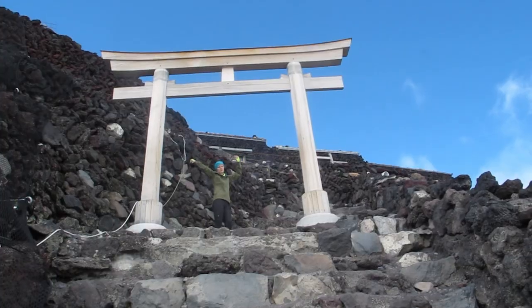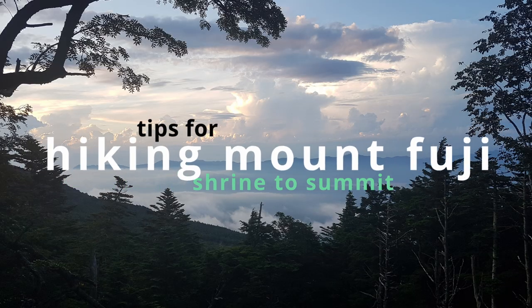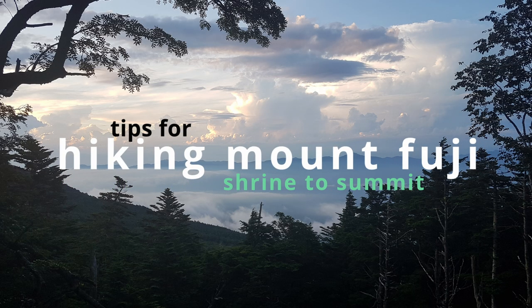It looked so close, but I was feeling horrible. A few months ago, Japan opened up to tourists for the first time in almost three years. So this summer is a great time to hike Mount Fuji, and here's an even better way to avoid the crowds.